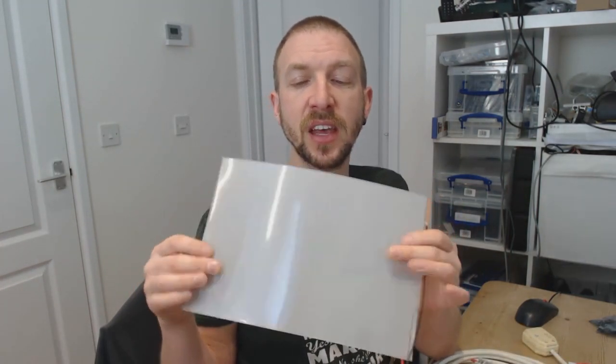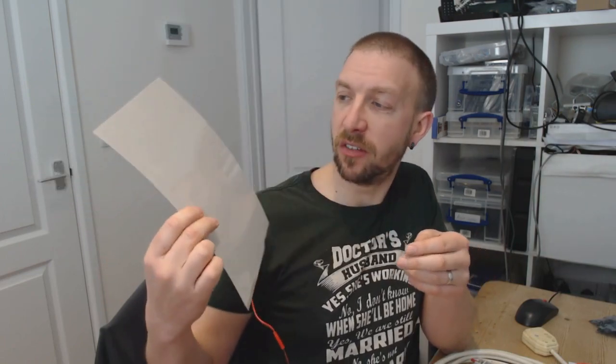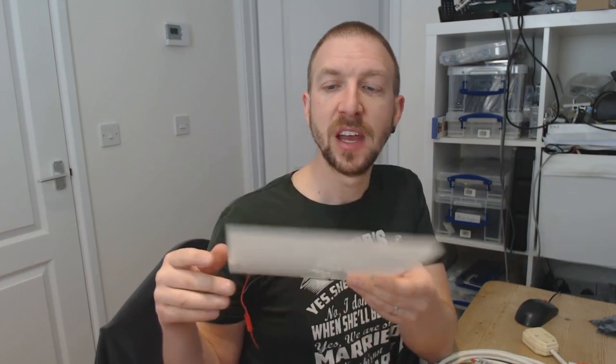It's flexible like this, as you can see, and this is an A4 sized sheet but you can get it in lots of different sizes. Normally it's kind of this milky white, opaque color because it's got a number of different crystals suspended in liquid aligned in it.